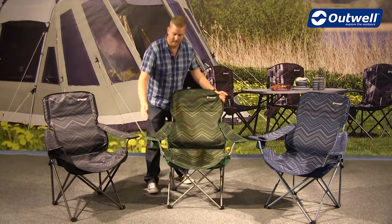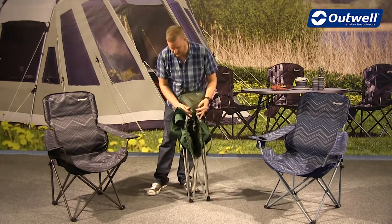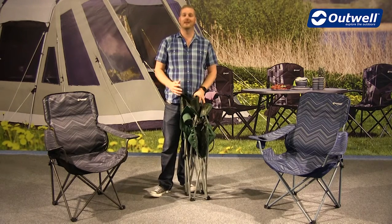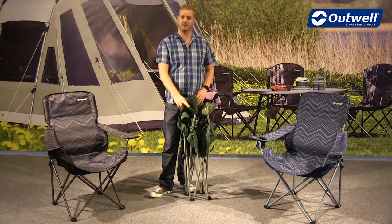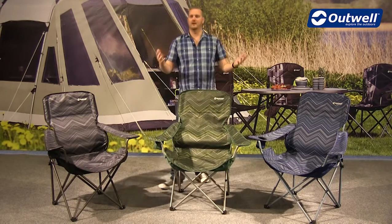You just grab the top and the opposite corner and fold it into itself like this. We can then just tuck all of the material into the middle like this, and then pop these into the handy carry bags that they all come with. So they're not going to take up too much room in the car, and of course you can then carry the chairs to where you're going, pop it open like that, and sit and relax.